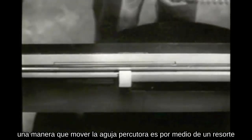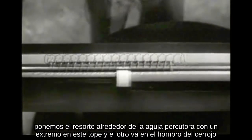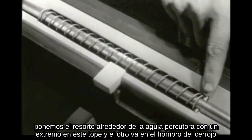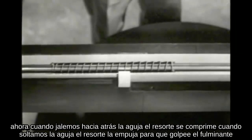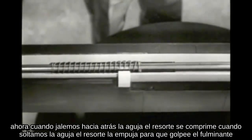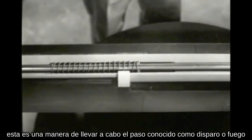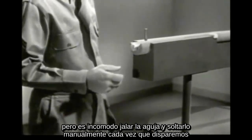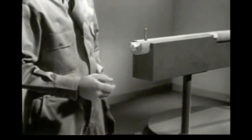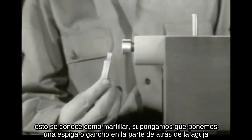One way to drive the firing pin is by using a spring. We've put the spring around the firing pin with one end against a stop. The other end is braced against a shoulder in the bolt. When we pull back the firing pin, the spring is compressed. When we release the pin, the spring drives it forward against the primer. This is one way of accomplishing the step known as firing. However, it's awkward to pull back the pin and release it by hand each time we want to fire. We need a means of holding the pin back until we're ready to fire. This is known as cocking.